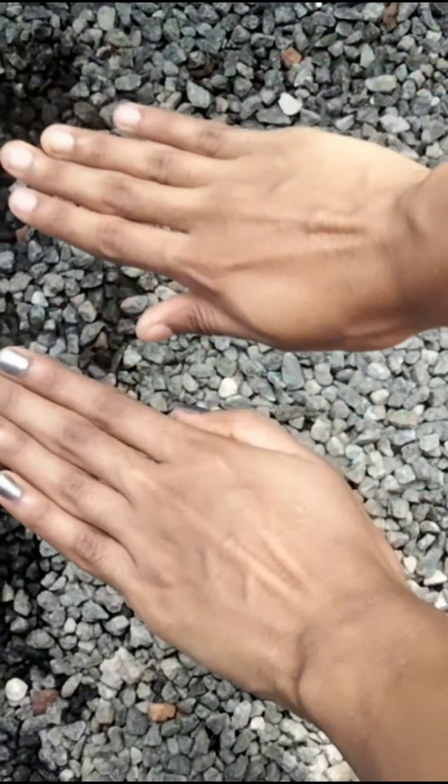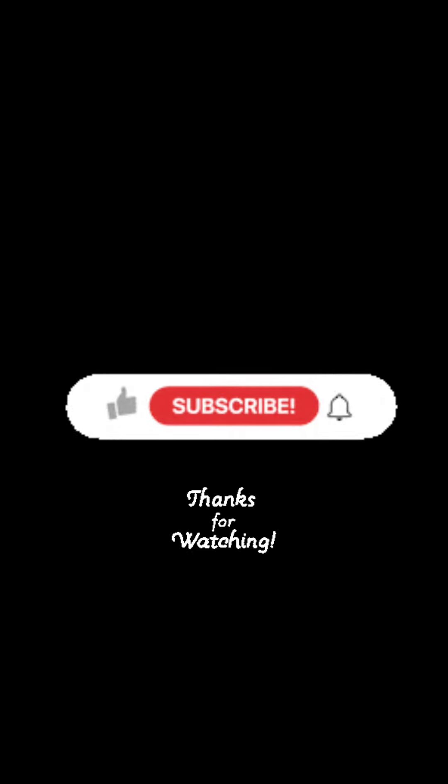If you are watching the video, subscribe, like, share. And if you like the videos, you will comment here. Thanks for watching.